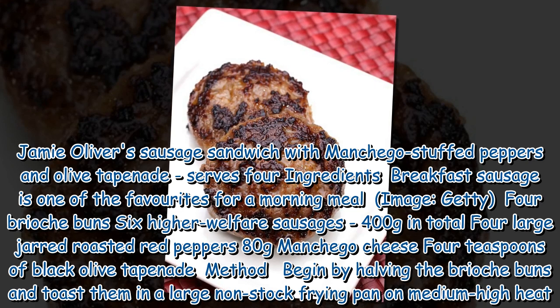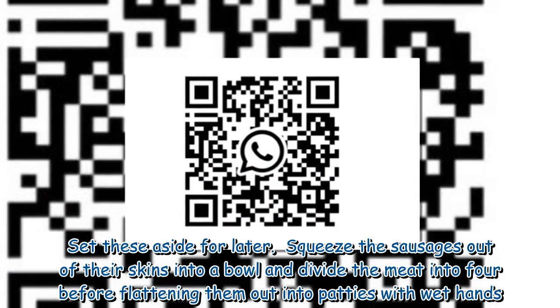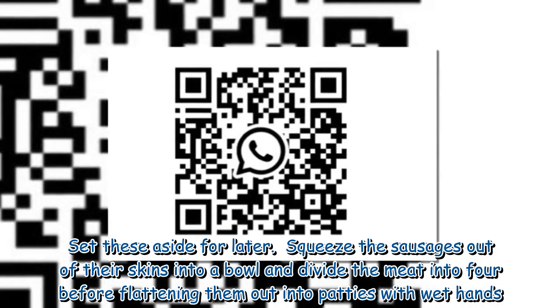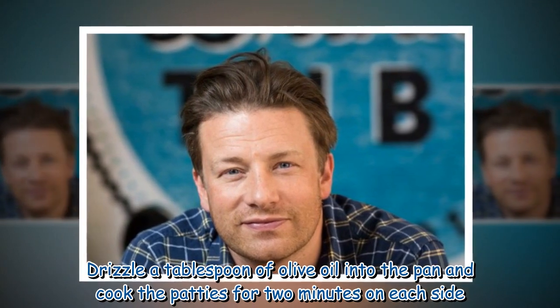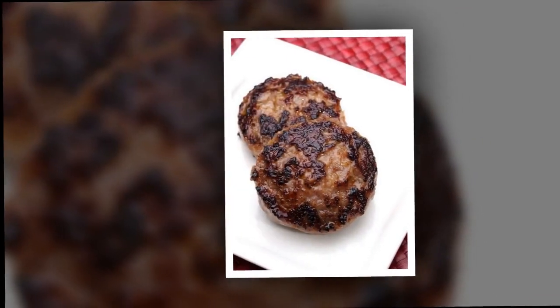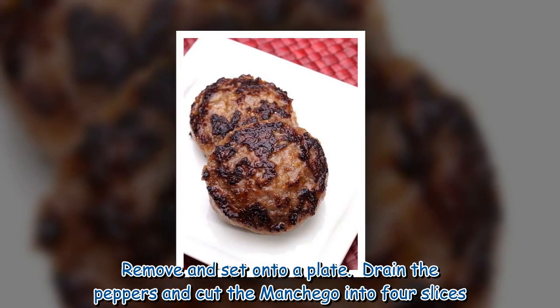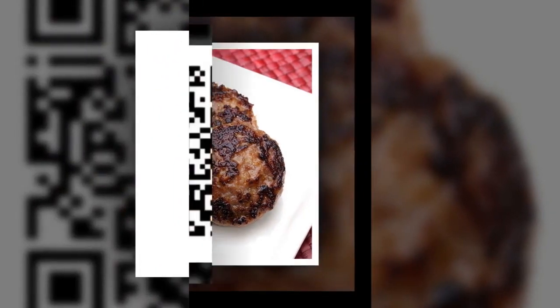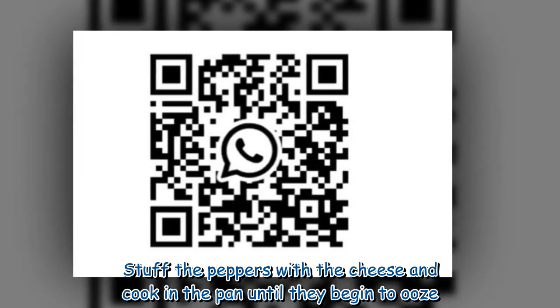Method: Begin by halving the brioche buns and toasting them in a large non-stick frying pan on medium-high heat. Set these aside for later. Squeeze the sausages out of their skins into a bowl and divide the meat into 4 before flattening them out into patties with wet hands. Drizzle a tablespoon of olive oil into the pan and cook the patties for 2 minutes on each side. Remove and set onto a plate. Drain the peppers and cut the manchego into 4 slices. Stuff the peppers with the cheese and cook in the pan until they begin to ooze.